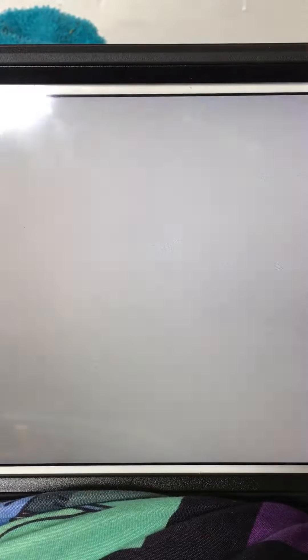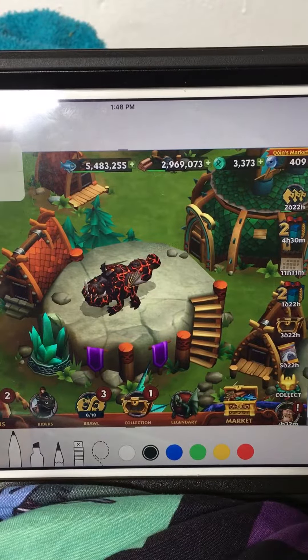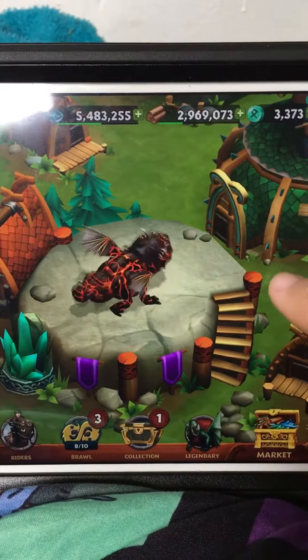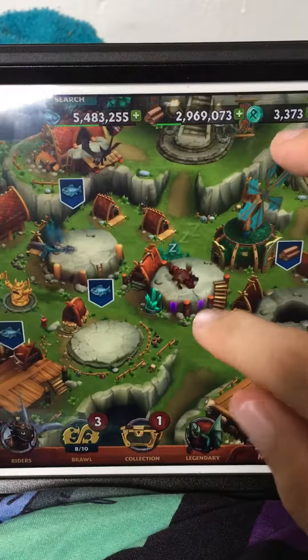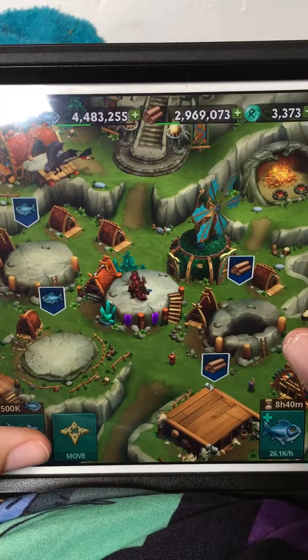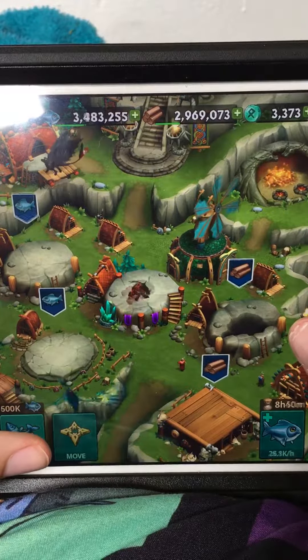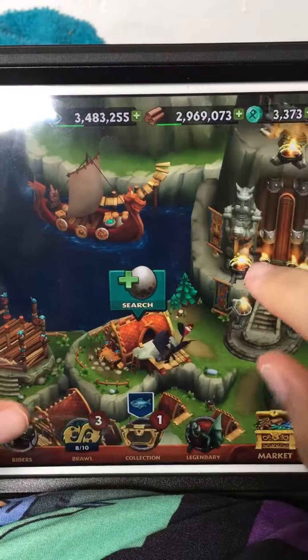I always take a picture of my own dragon. This is the first time we tried. I can't believe it's a titan wing now.